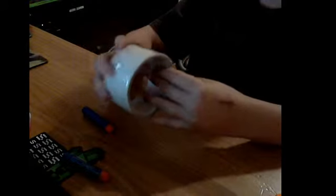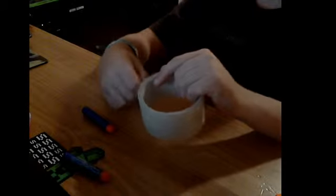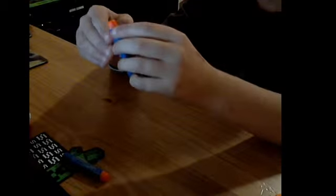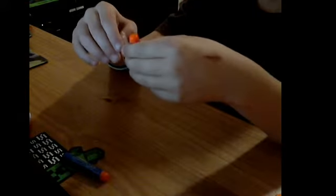So you grab your piece of tape. You don't need like this much — this is probably good. Then you take your dart and stick the tape just below the orange tip. I wouldn't recommend going over the orange tip.